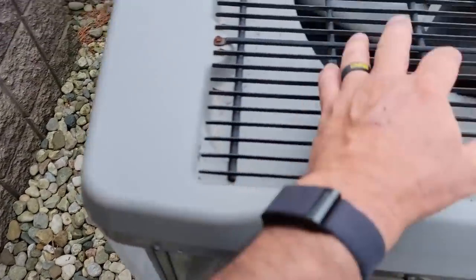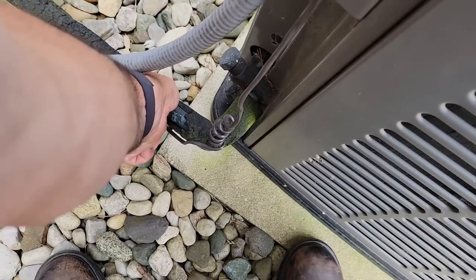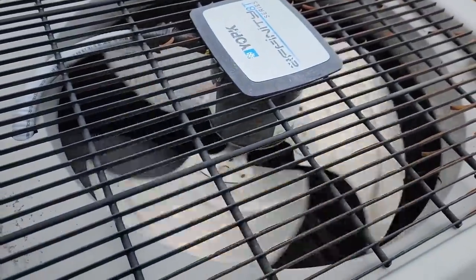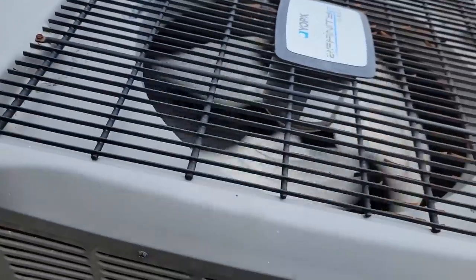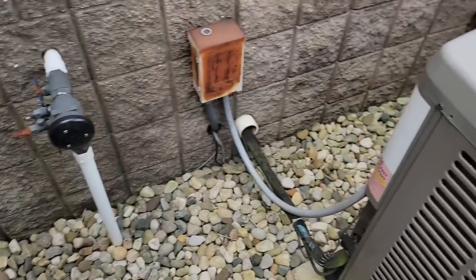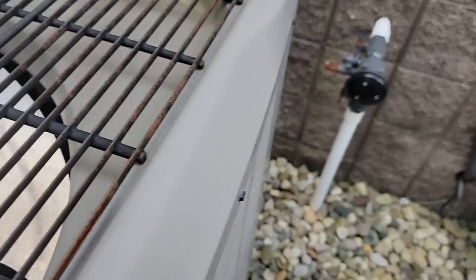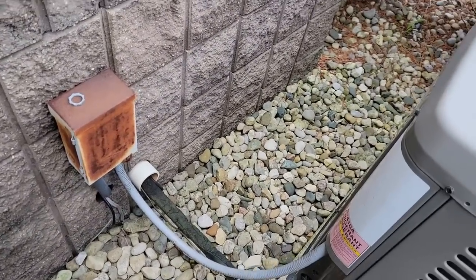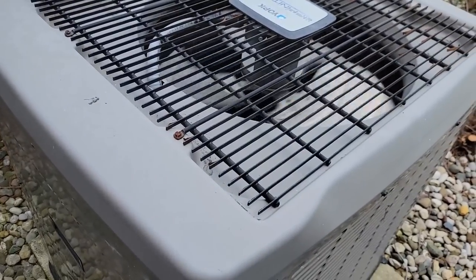They must not have understood what I was saying. This one's running - just going hand-touch method - it's not very cold. It just shut off, which means either it just gave up the ghost or it's satisfied, which I find hard to believe. This one here is not running. Like I said, there's an upstairs and a downstairs unit on this big building.